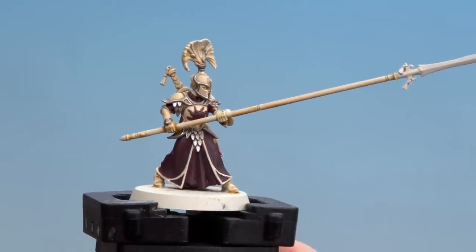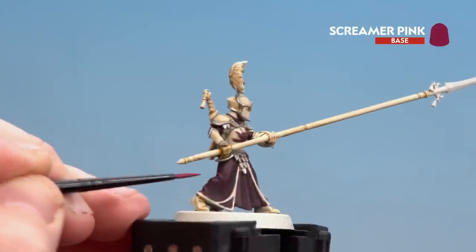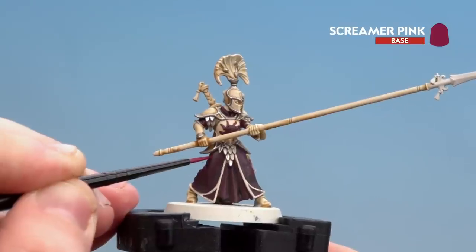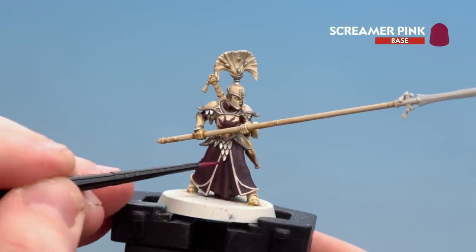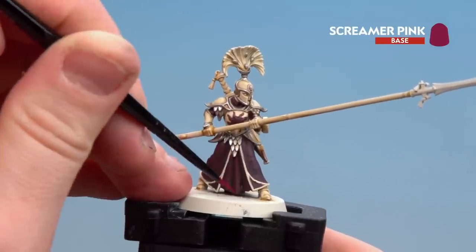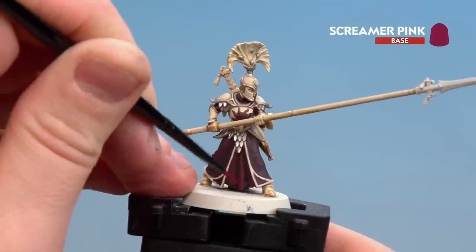There we are with the shade now dry and any tidying up done — we're going to start highlighting with Screamer Pink. I'm going to look for folds on the cloth and start picking out those raised areas. For the robes I'll pick out the folds, but for the skirt in the middle I'm going to layer that fully, leaving some of the Barettan Burgundy and Norn Oil showing just in the recesses. So from one colour you'll get two different effects.